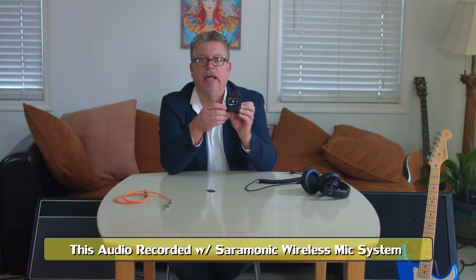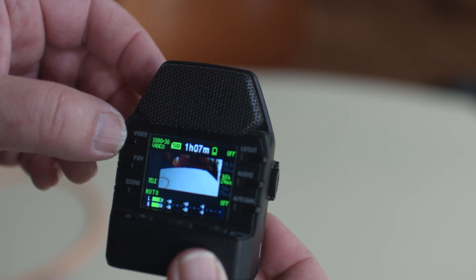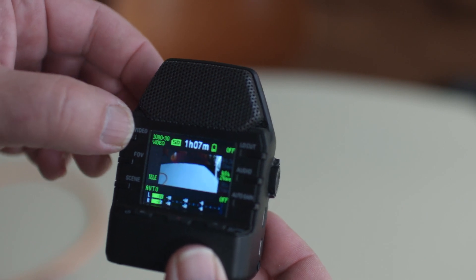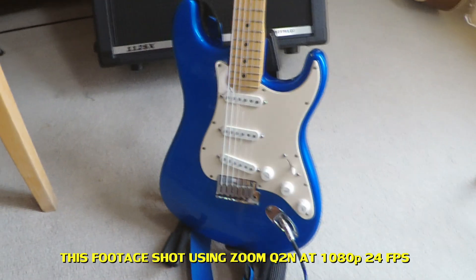It has a user interface where you can control the parameters of the camera. Video quality is similar to a GoPro and therefore not stellar, but adequate for situations where you might be recording live music on a stage or something like that.